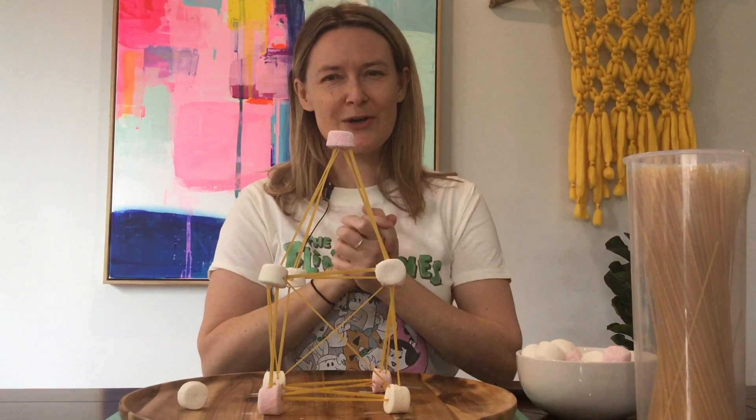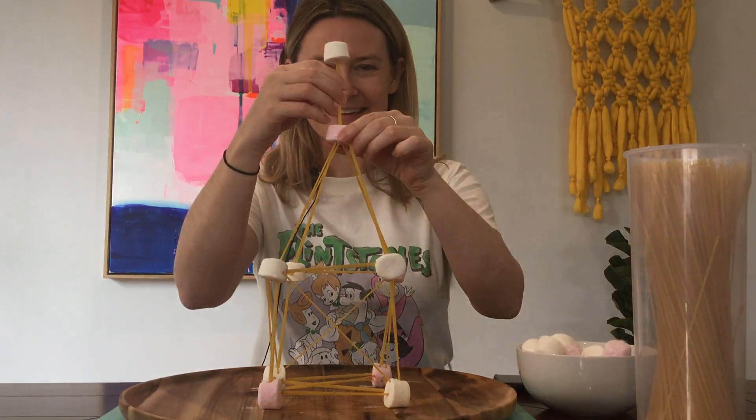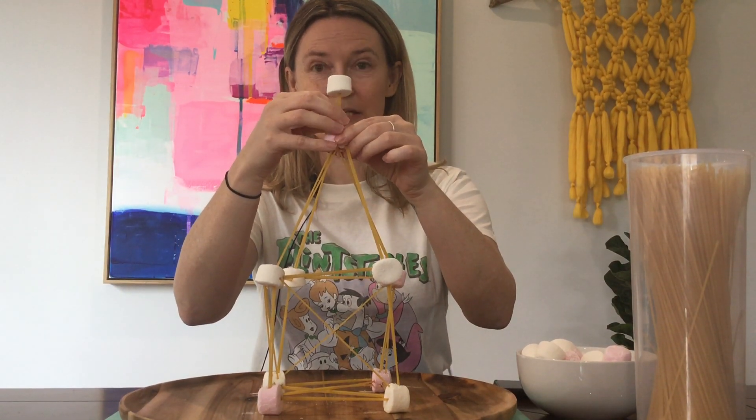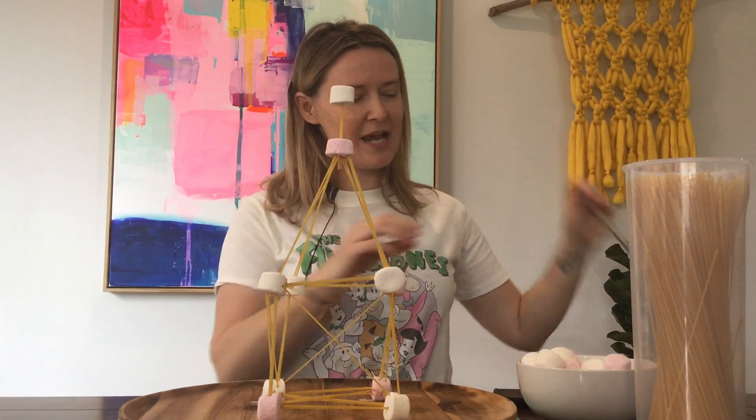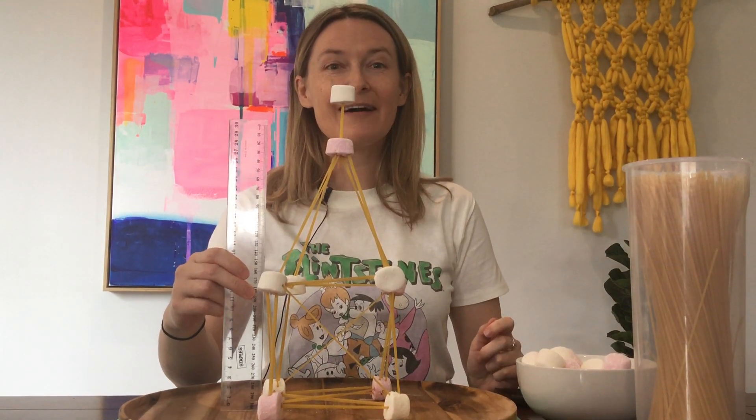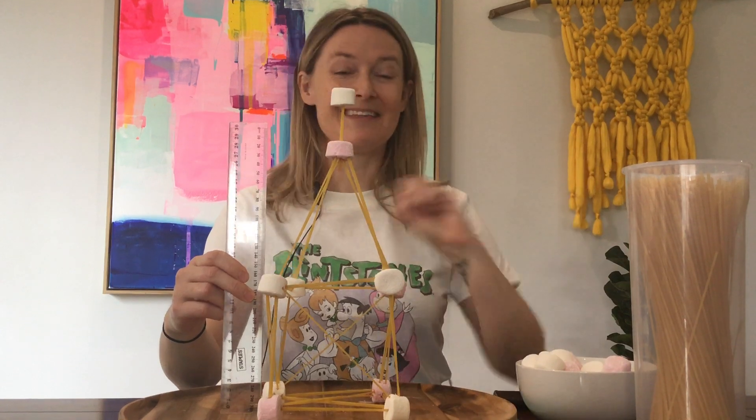When the timer goes off, measure your tower. I'm just going to add my finishing touch to my tower. So measure your tower, see how high you get, write it down, and then try again.